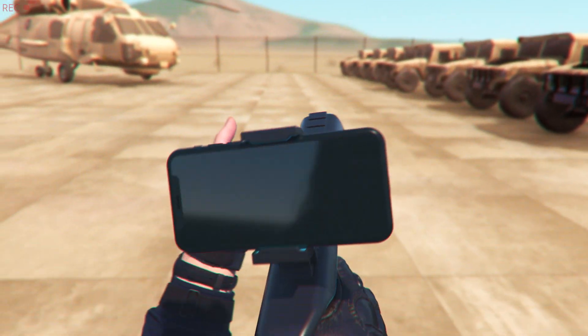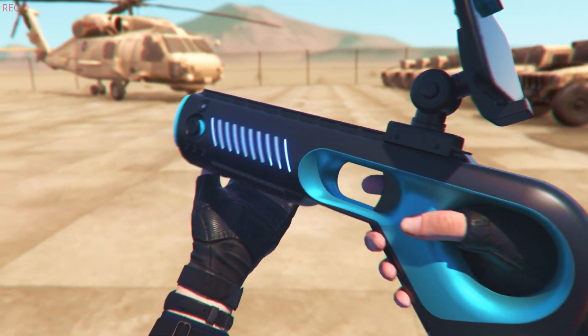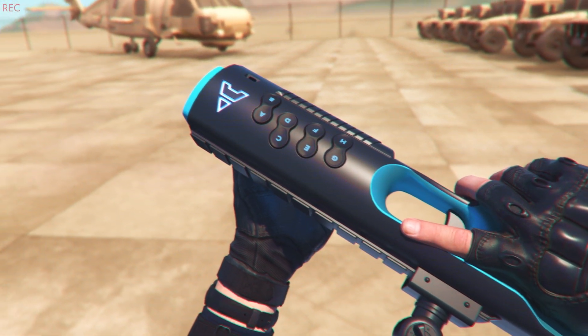The blaster works with hundreds of the best games. Tell them about the high-precision motion tracking. Right — the gyroscope.